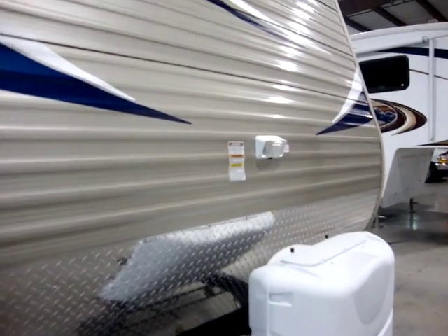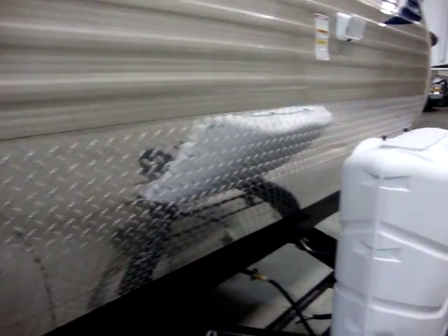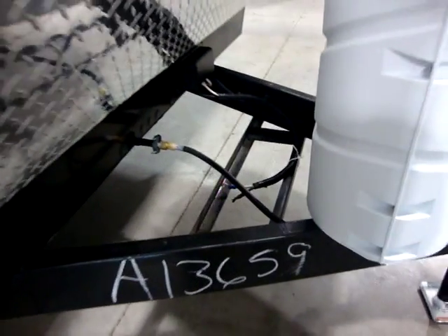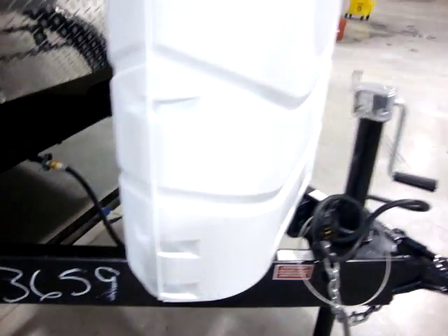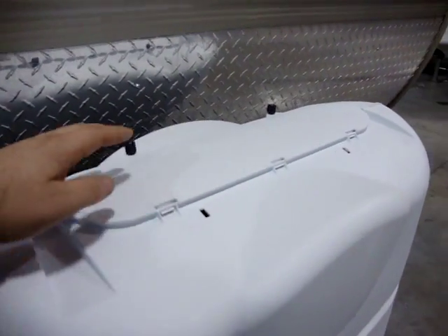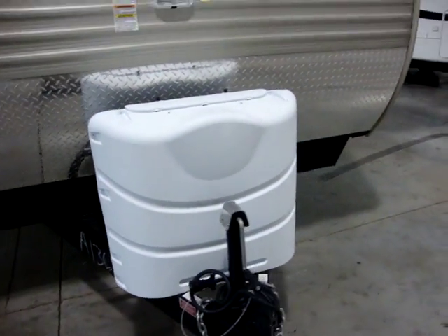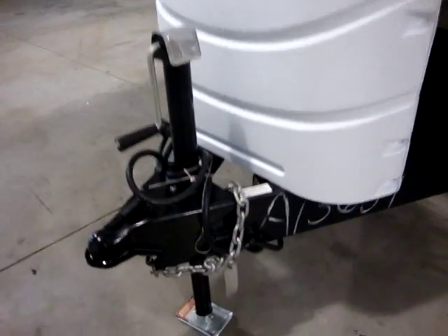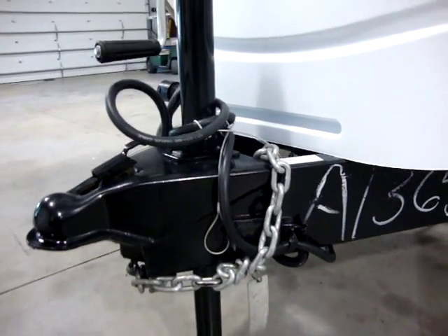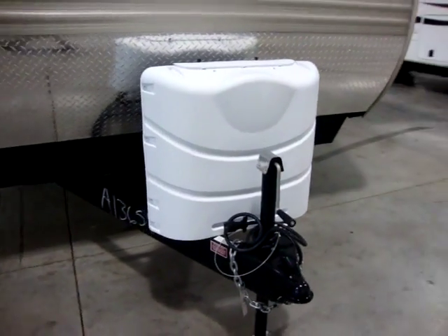Up front here we have a hitch light mounted up nice and high. We have our diamond plate lower front half helping protect from rocks and debris. We've got a battery rack. We have two 30-pound propane bottles underneath this cover — this is the upgraded cover where you can just remove the top portion and turn your bottles off and on. A lot of brands don't put that on there. We have our hitch jack up front which has the foot pad on it, our safety chains, and our breakaway cable as well.